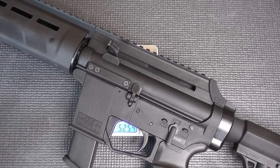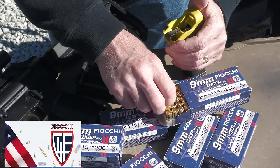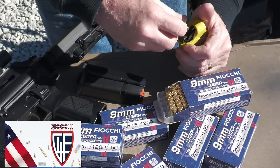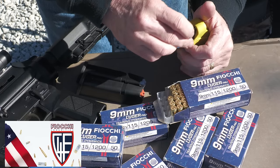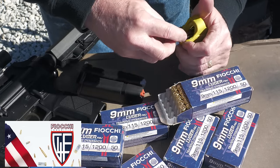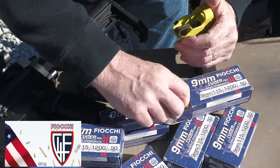Weight on the EP9 without the optic is 5.25 pounds. Big thank you to Fiocchi for sponsoring the ammo — all made in the USA, one of the biggest suppliers of ammunition in the country. Also a big thank you to Lula Loaders — we go through a lot of mag loading here and this really makes it easy.